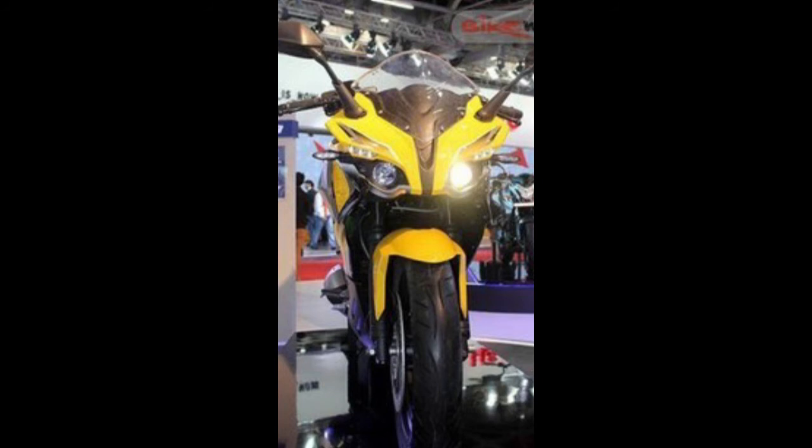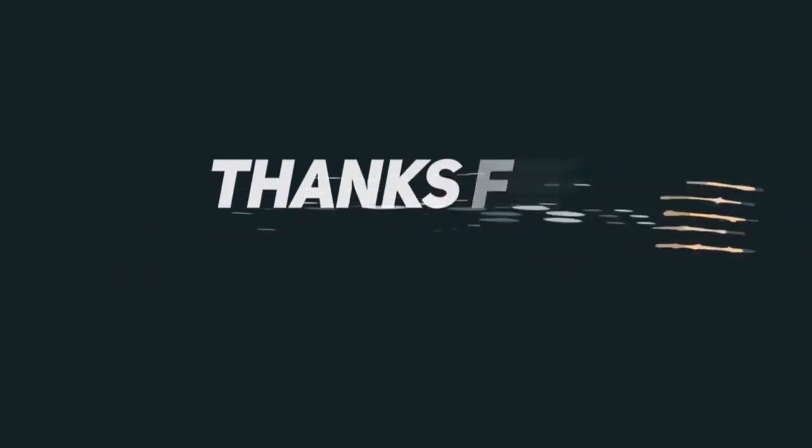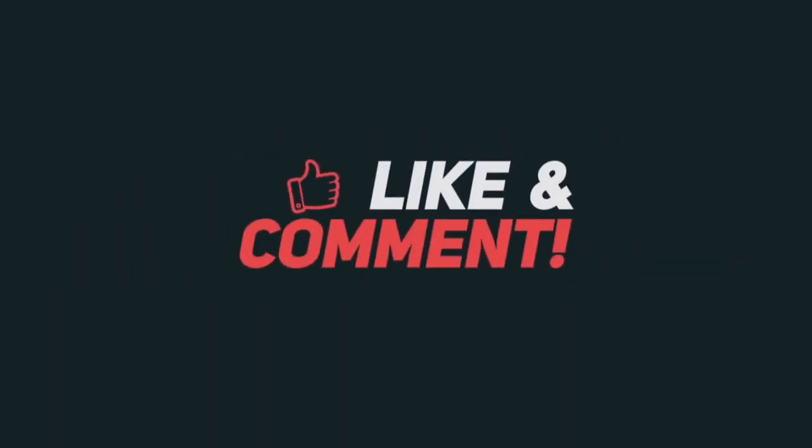To keep costs low, Bajaj may go with telescopic front forks and a rear monoshock. The bike is expected to be priced around 1.7 lakhs. If you like this video, please subscribe to our channel and press the bell icon for new notifications every day. Till then, goodbye.